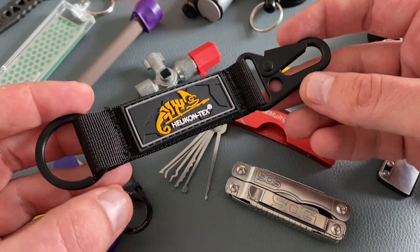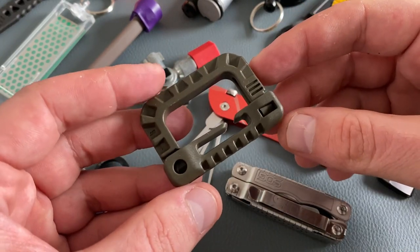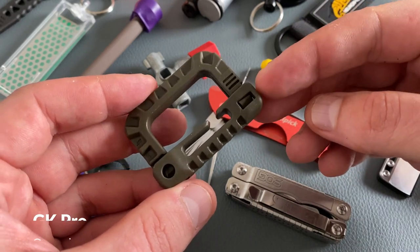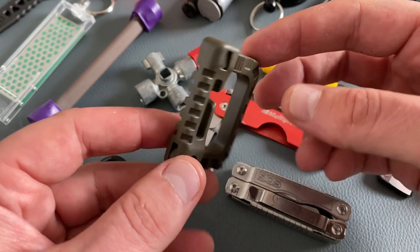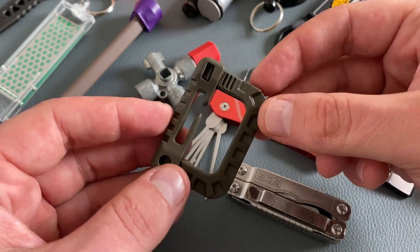Last but not least, I want to present this little cool organizer — this is a GK Pro version. This brand is also known for police and military equipment. This little locking mechanism is easy to operate and very secure.